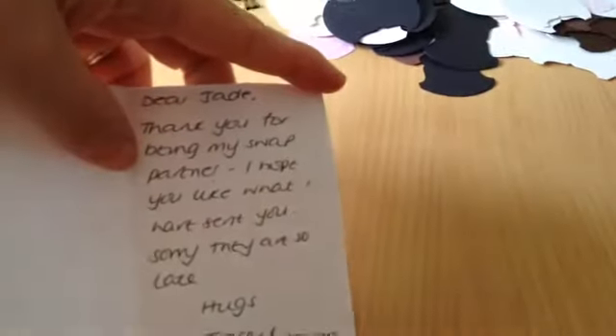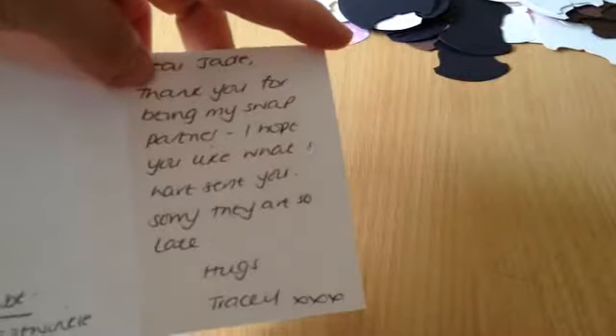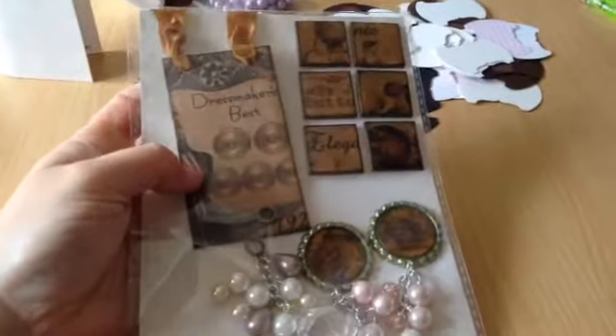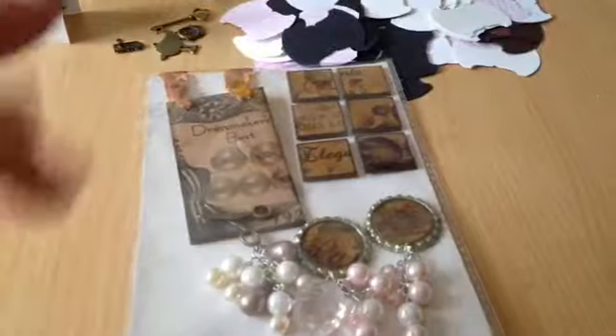She also included a little card that says 'Dear Jade, thank you for being my swap partner, I hope you like what I have sent you, sorry I am late, hugs Tracy.' Oh it's no problem Tracy — we're all late once in a while, I'm always late, I want to send so much stuff. I've been so ill so I'm behind. These are my lovely embellishments, thank you Tracy, I really do love them. Thanks for watching, bye.